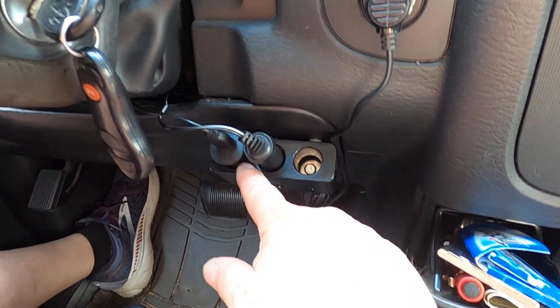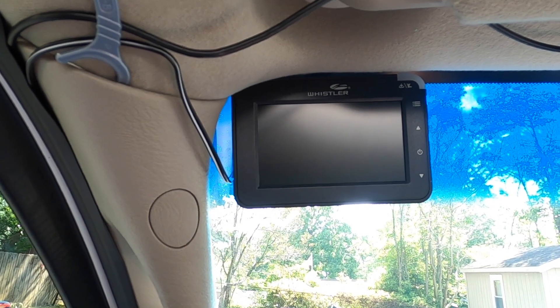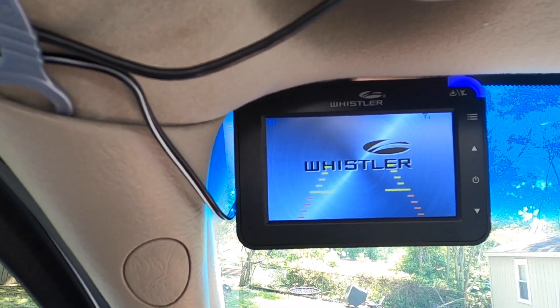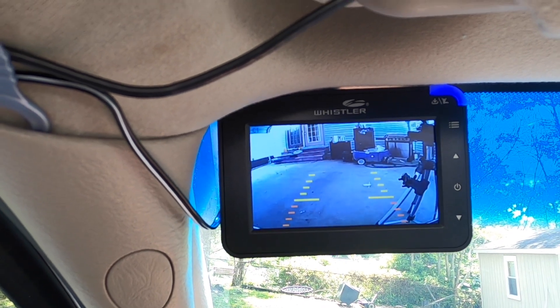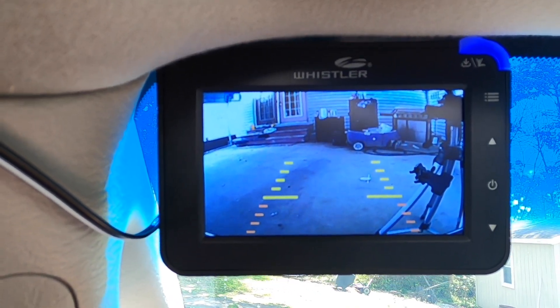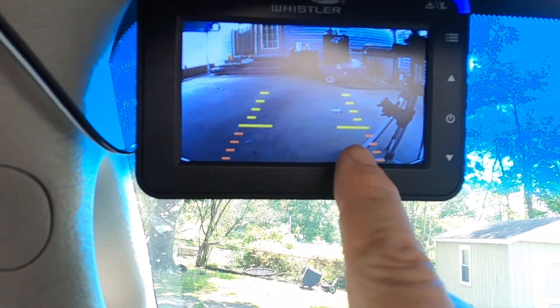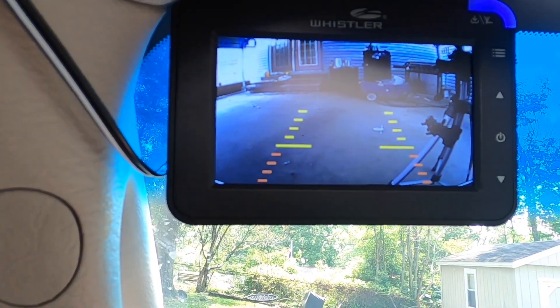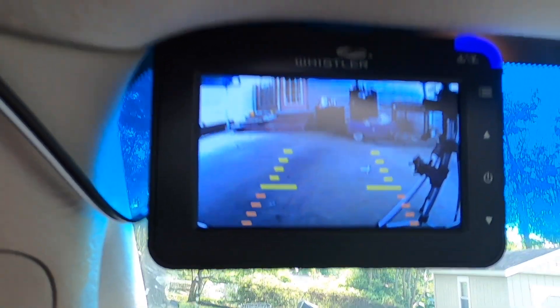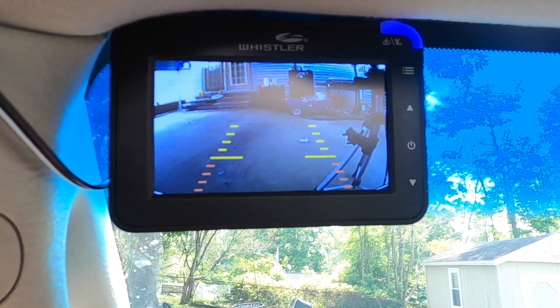I've got mine styled down here with this multi-port. As soon as you turn your car on, it comes on — give it a second or two and it's already showing what's behind me. It's got grid lines, and if you back up too close it'll have a little face pop up. People do say it lags, so let's drive forward for a second.